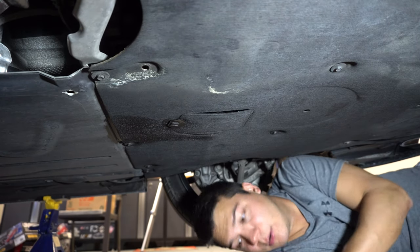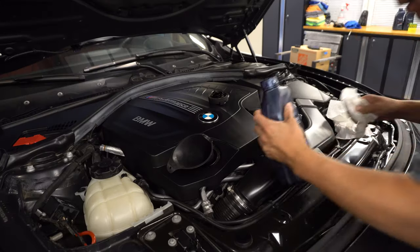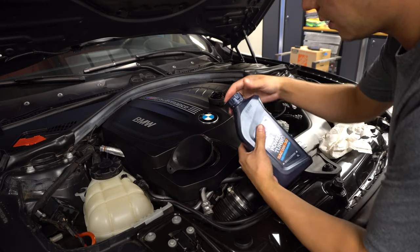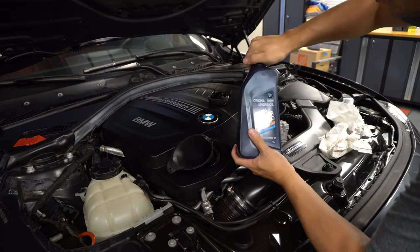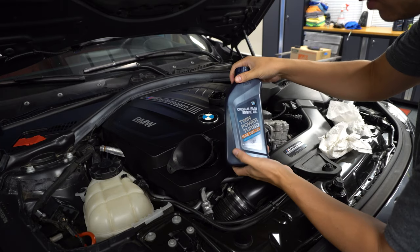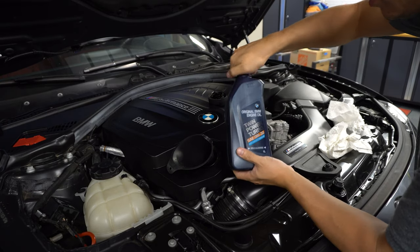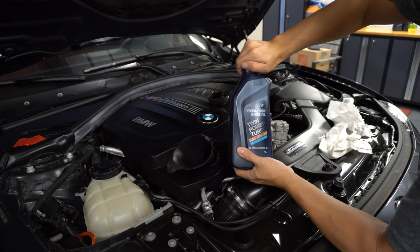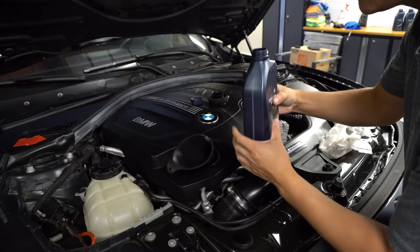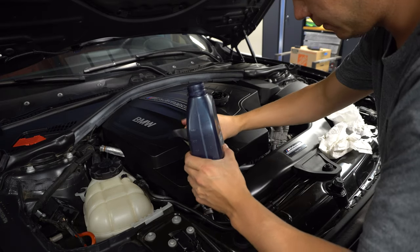Now we can go up top, fill with some oil, and we should be done. We've got the filter tightened up and the bolt down below tightened up. We can go ahead and put our new oil in here. This is genuine BMW Zero W30, approved by BMW for this car. Since this is the N55, it's going to take full seven quarts. Go ahead and fill up your oil.